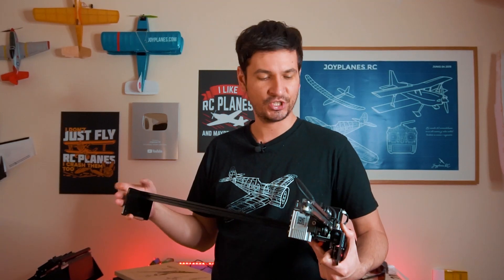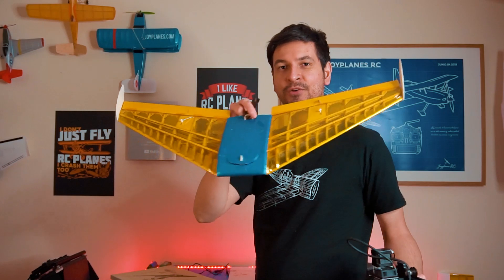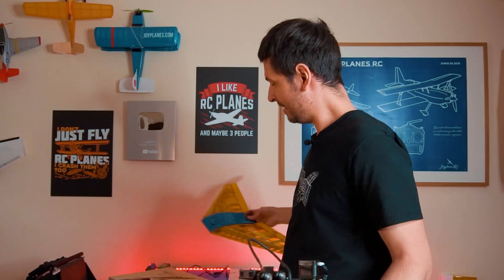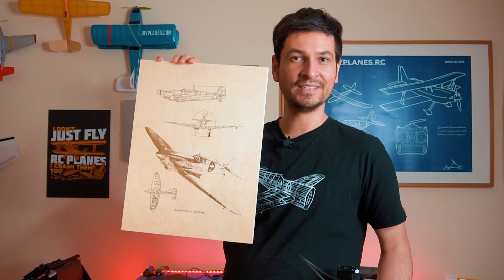I've been using this amazing little machine — a laser cutter and engraver. Look at the size of it. It's very powerful, and with this I did this amazing radio-controlled balsa wood wing, which you can check out over there or in the description below. I also finished this art piece and it took a while, but it's amazing. You can do a lot more with this machine, so let's check it out.